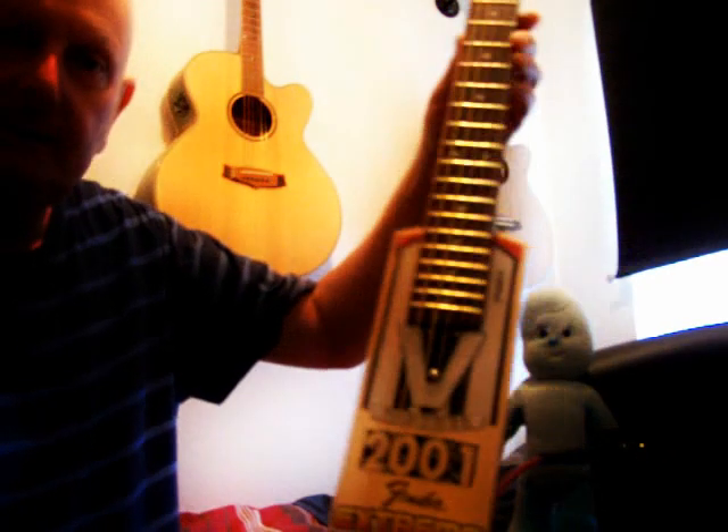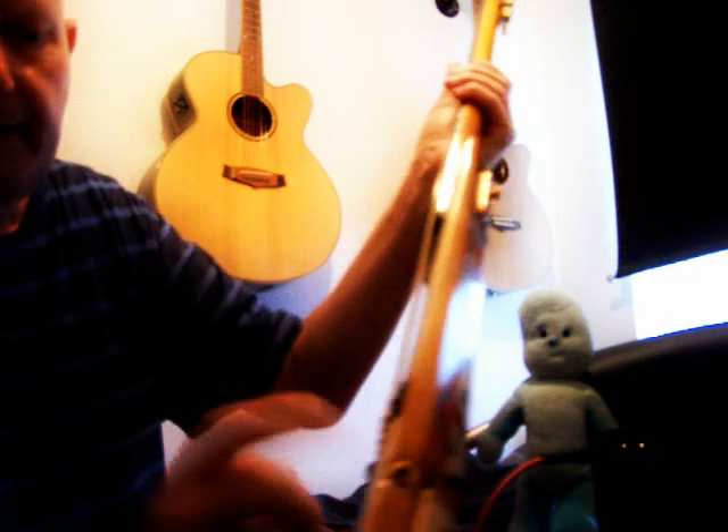This is my cricket bat guitar that I made. Six string. Plays like an electric guitar. It has a tone and volume control at the back. You plug it in there.